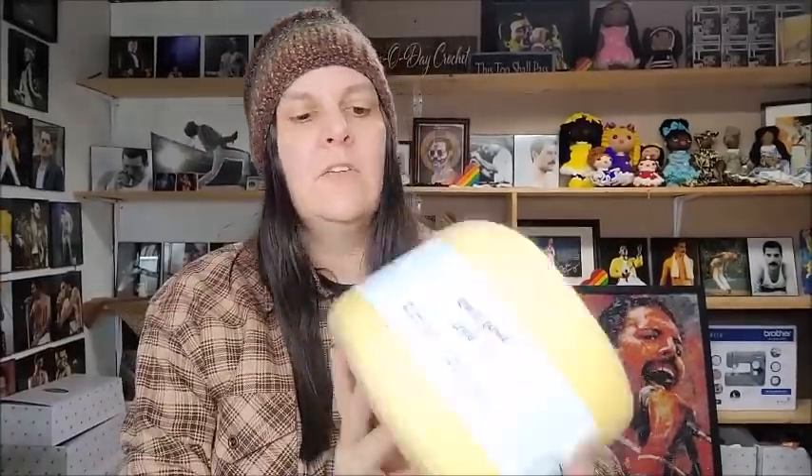You guys have probably seen me open this yarn before and I have tutorials for it on my channel. I love it — for some odd reason I am absolutely obsessed with this yarn. Using it to make shawls is just gorgeous. Now, like I said, you're guaranteed not to find it cheaper anywhere else — this is Yarn Art Flowers Alpaca.